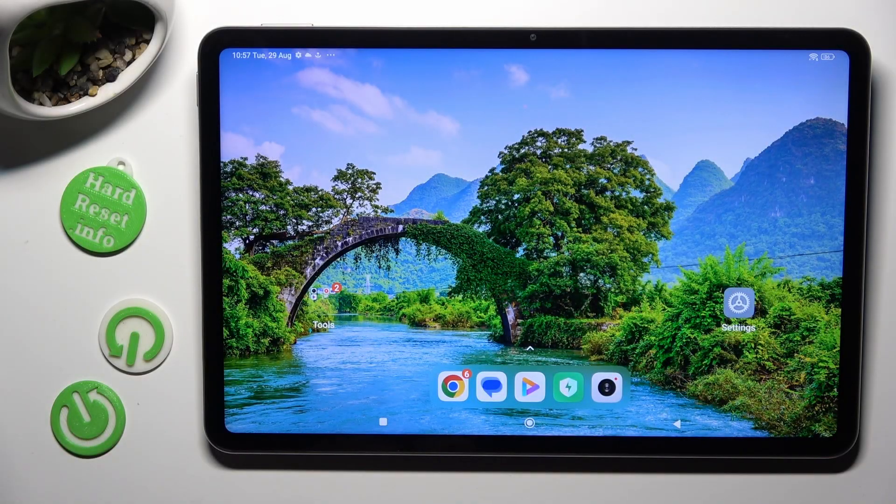Hi, in front of me is Xiaomi Pad 6 and today I would like to show you how you can check a password added to Google passwords out of here.